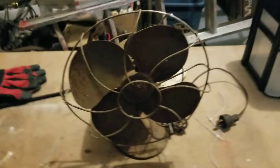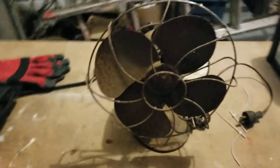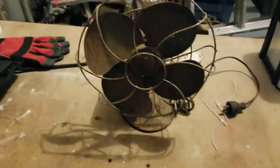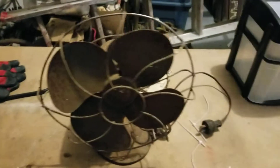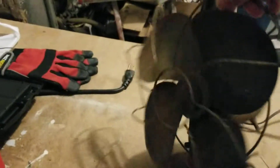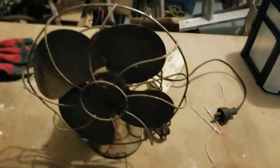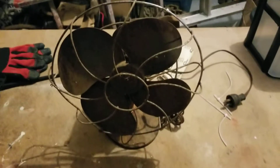What's up YouTube, this is Taylor the engine again. Today I found this little guy on Facebook Marketplace. I have no clue what it is, but it was five dollars and I couldn't pass it up. I really need another fan? Probably not.